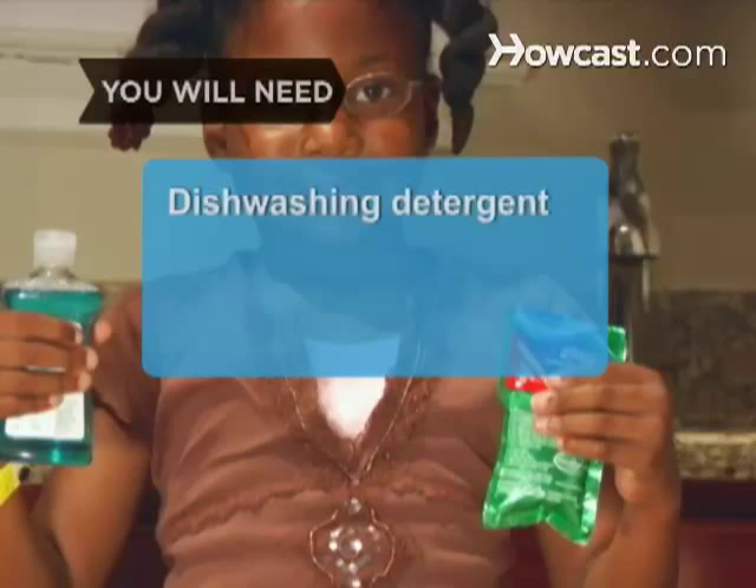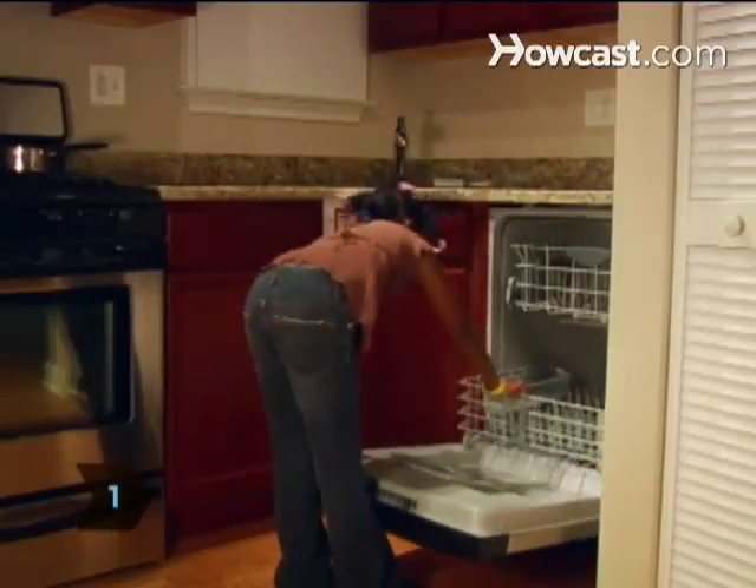You will need dishwashing detergent and dishwashing rinse. Step 1: Open the dishwasher and pull the bottom drawer out all the way so the door stays open.